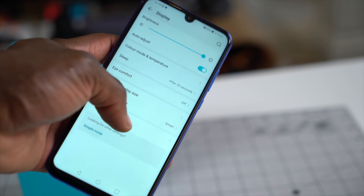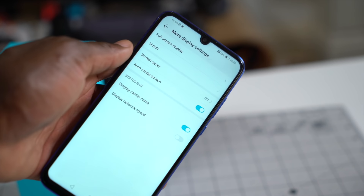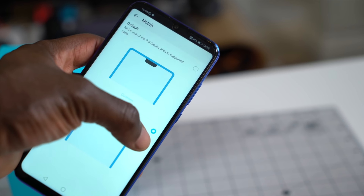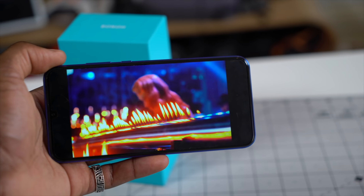The software running here is the latest EMUI 9 based on Android 9 Pie. You can also do the usual stuff like hide the notch, so you can turn it on and off. You can watch movies on the full HD plus display and it looks fantastic.